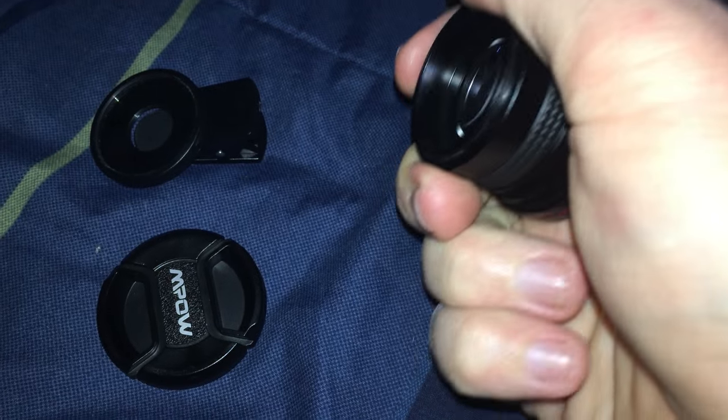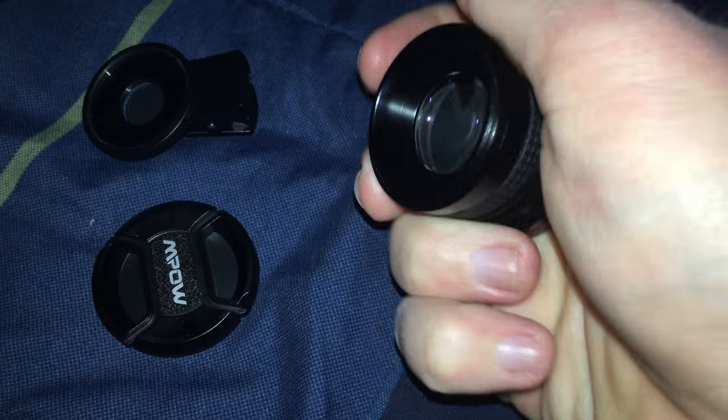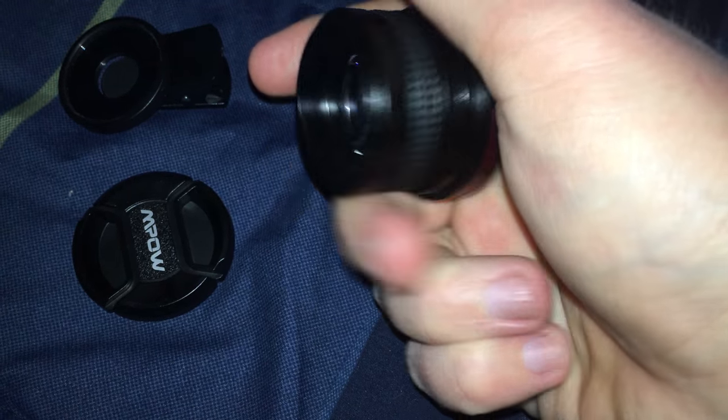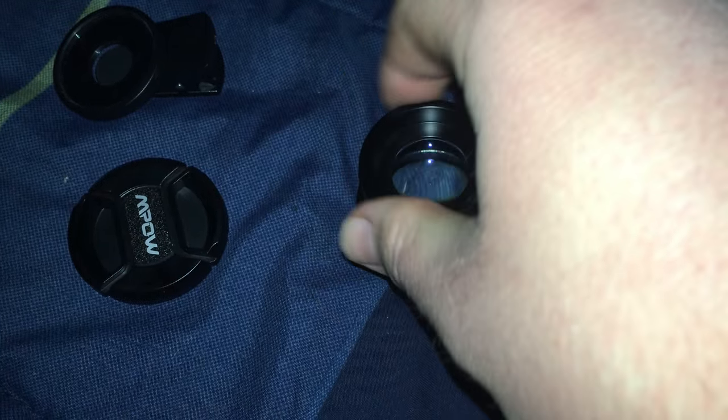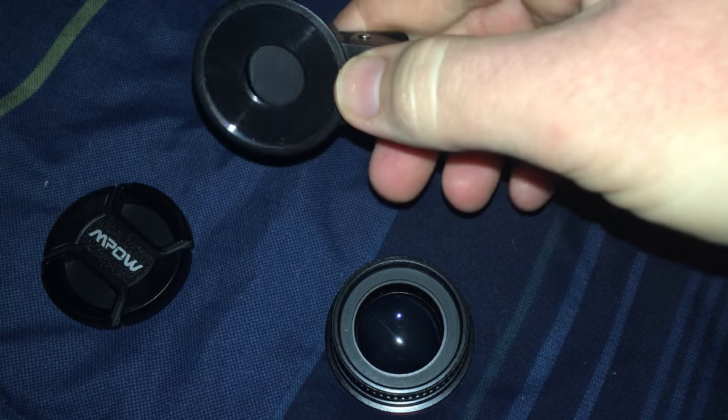These do detach. As you can see, one hand — it takes a little effort. Once you overcome that effort, it becomes easy to take off. There's your macro lens. Then you'll put the macro lens back inside here to get your fisheye effect. This piece here will connect to your smartphone, tablet, or PC.